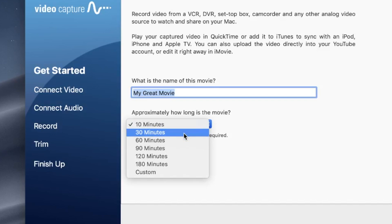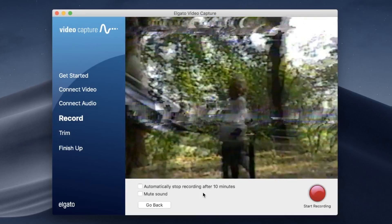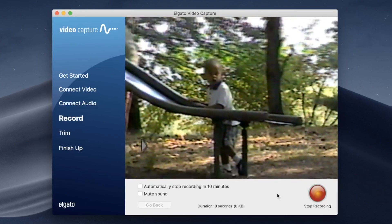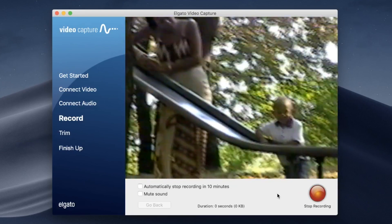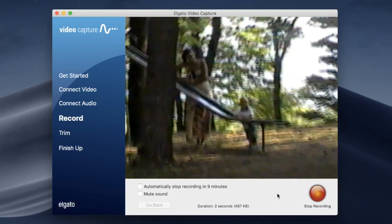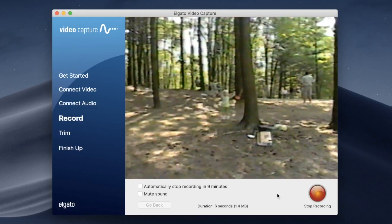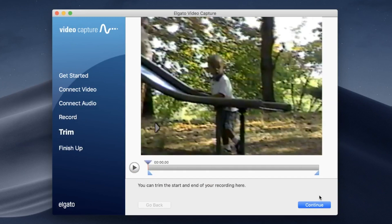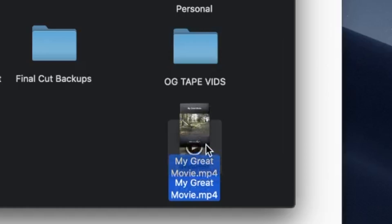If you're trying to record the entire VHS tape, on the get started screen you can set approximately how long the tape is and then set it to record. As long as everything's plugged in correctly, the video and audio components should be working and you can head over to the recording step. Press the red button so that it records whatever is being shown on the VHS player. If you have a time frame set, it'll record up to 10 or 15 minutes — whatever you set — or you can stop it beforehand. After that you'll be able to trim the clip as you please and then export it easily to your laptop, and share the file anywhere you want.